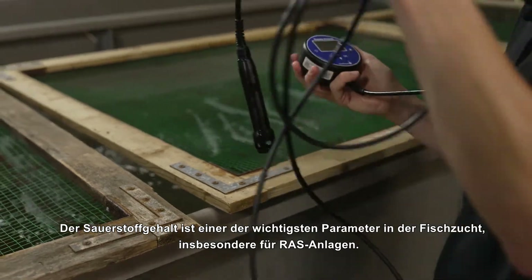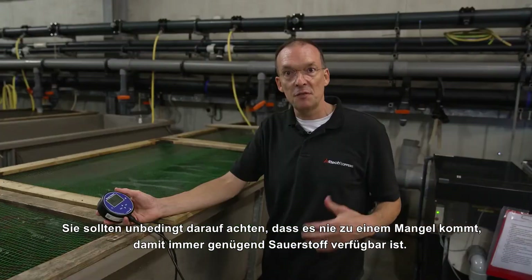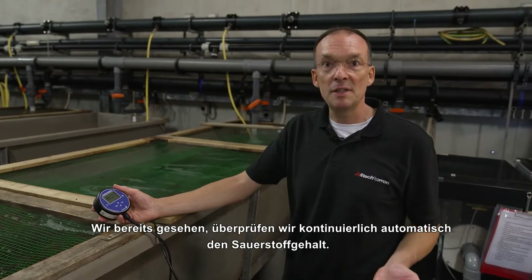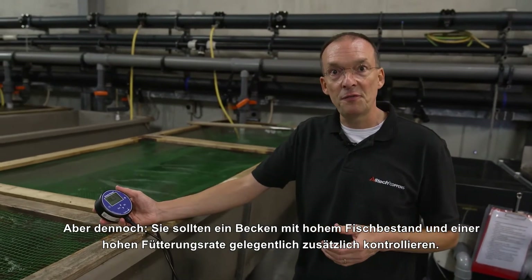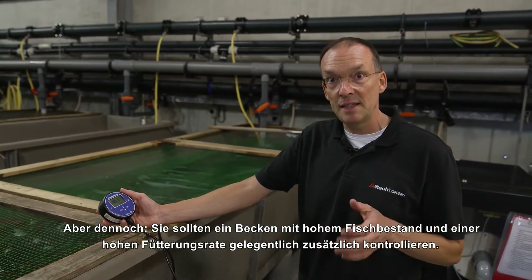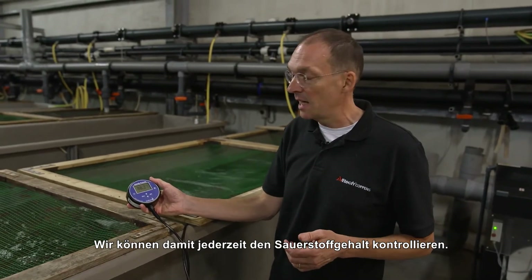The oxygen level is one of the most important parameters in fish farming, and especially in a RAS. You want to make sure that there is never a deficiency, so that sufficient oxygen is available for the fish at all times. We already saw that we have an automatic panel checking the oxygen level continuously. But still, if you have a tank with a lot of fish and a high feed rate, you may want to check the oxygen level in that particular tank — that is why we use this handheld device.